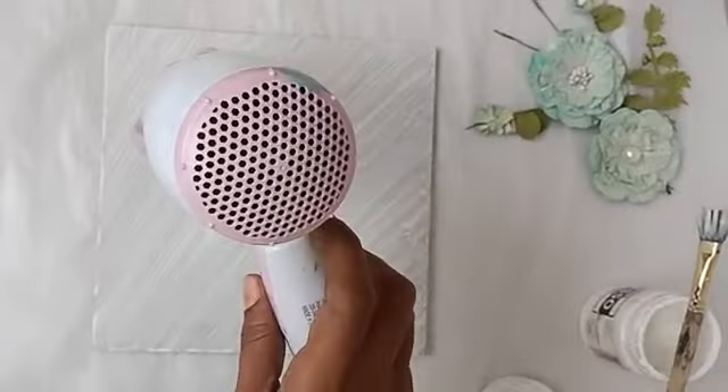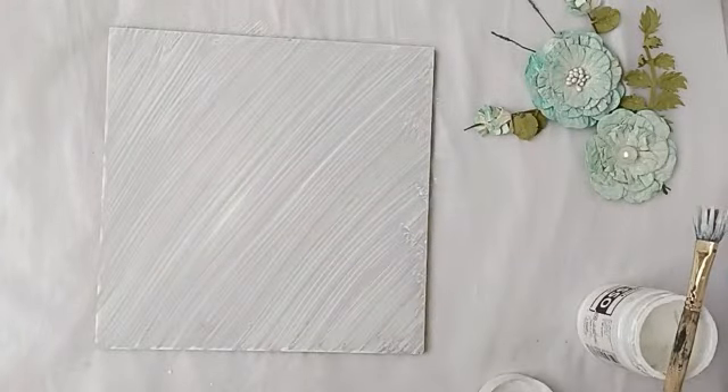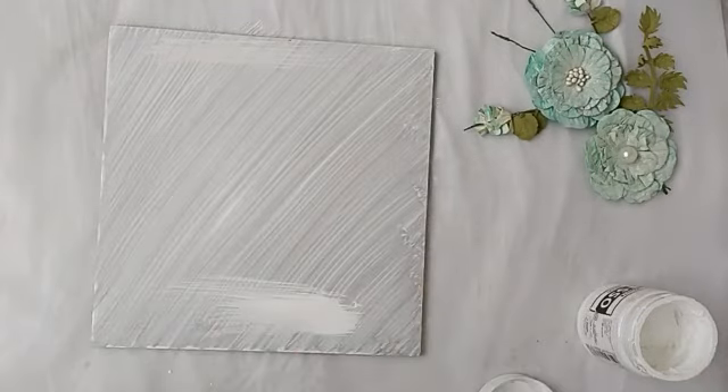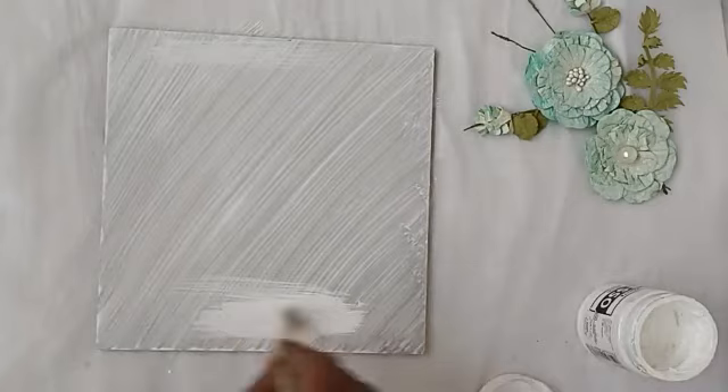We apply a second coat. Then we apply the line and the second coat.